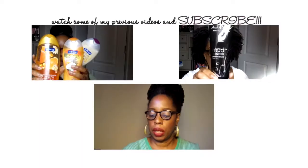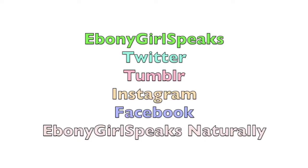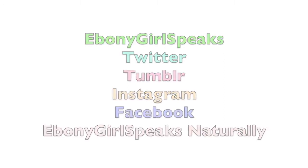I want to thank you all for stopping by and watching this video. Hopefully I'll see you in the next one. Share and spread love! Please subscribe to my channel and check out my last three videos if you missed them. I'm also on Twitter, Tumblr, and Instagram as Ebony Girl Speaks, and on Facebook as Ebony Girl Speaks Naturally.